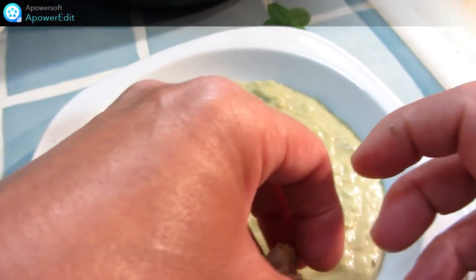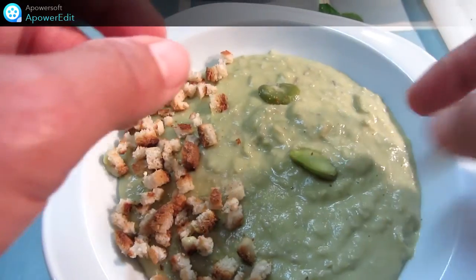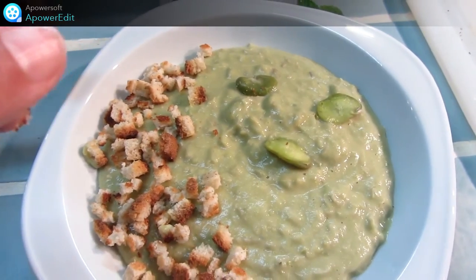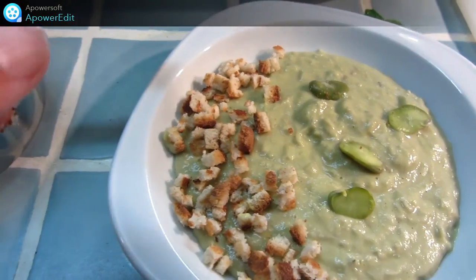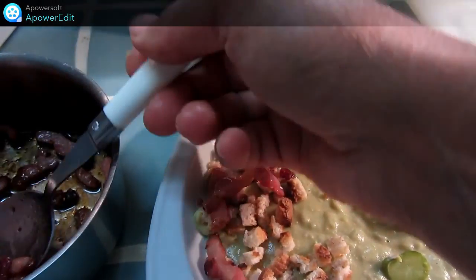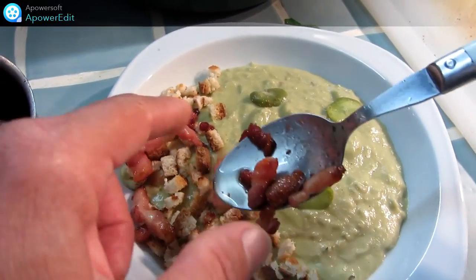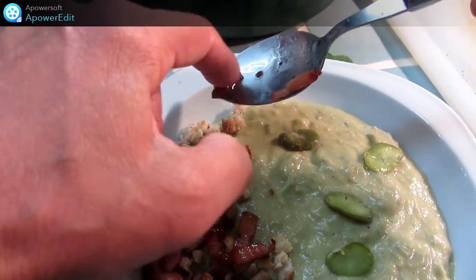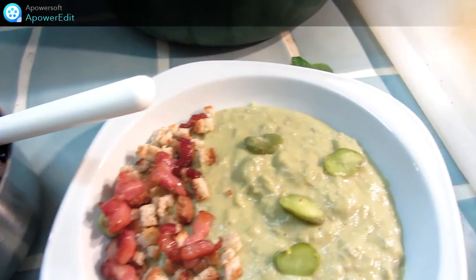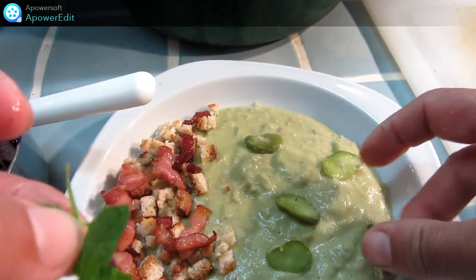Je répartis mes petits croutons, quelques fèves, mes lardons, mes feuilles de menthe. Et mon assiette est terminée.